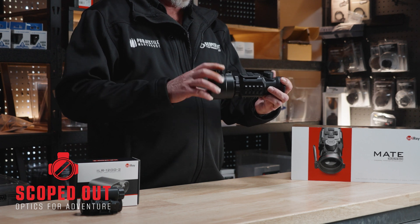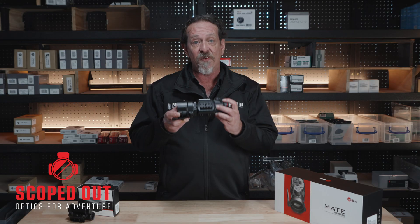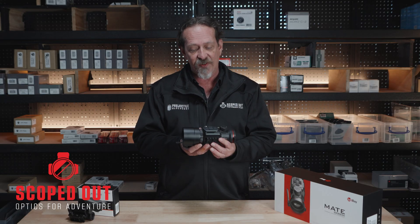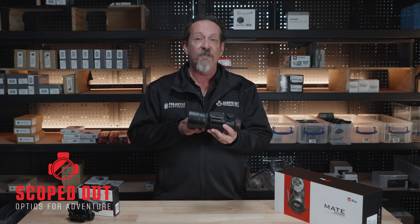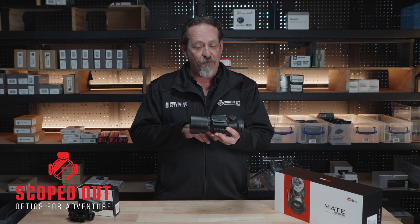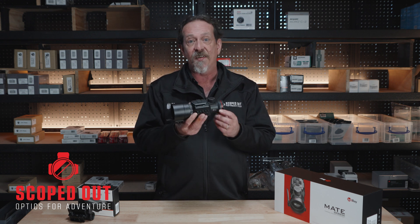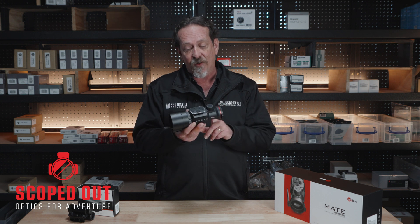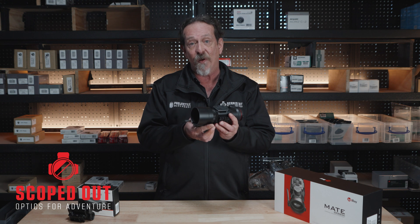As far as the sensor goes, it's a 640 by 512 sensor running a 12 micron pixel pitch. The NETD is 25mK, so it's a pretty sensitive little unit. There's a 1024 by 768 display in it. It's good out to 2,397 meters for a detection range.